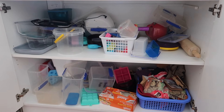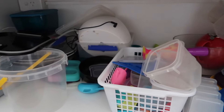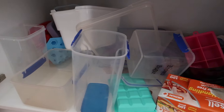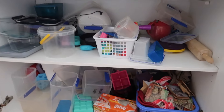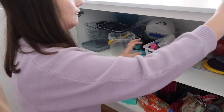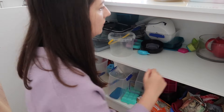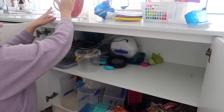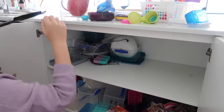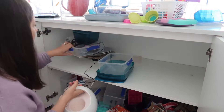Next I'm tackling the cupboard under the island bench, which is jam-packed with plastic containers. First I take everything out onto the bench, asking myself: do we still need this, will we still buy it, are these containers deteriorating, and how can I store them better? I've been using those plastic containers that fruit comes in - apples and pears - but it's just not working anymore.